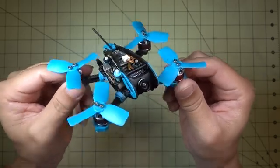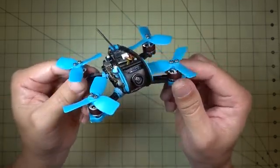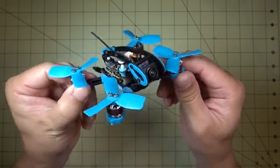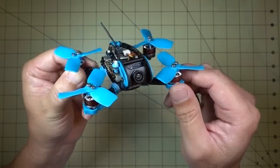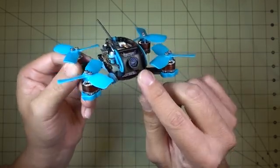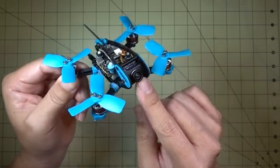Back to the components — these are very, very good components. I'm pretty impressed with everything that's in here. They put a micro CCD camera in here. It's not a Runcam Swift or FoxGeer Micro Arrow. I believe it's one of these new ones from Mango.